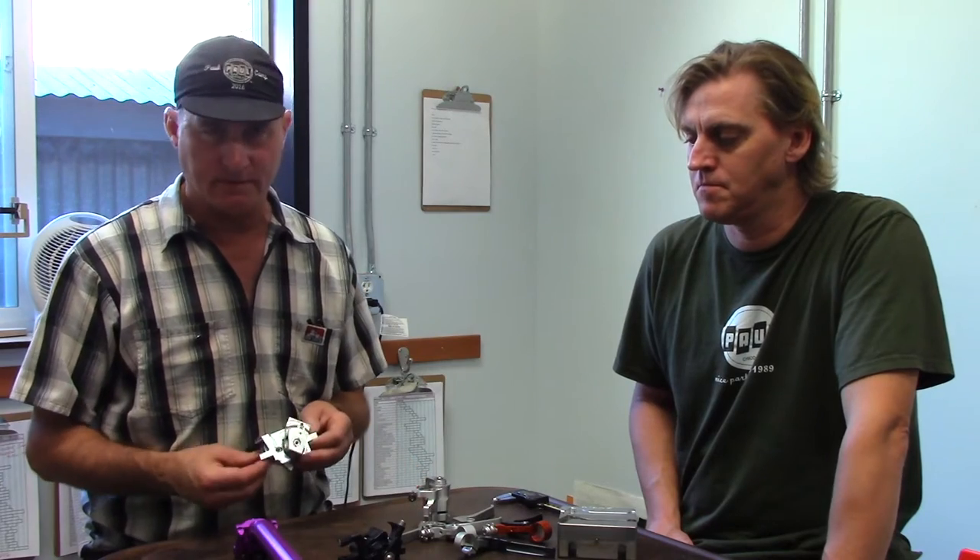Hey, this is Paul and I'm with Jim, one of our manufacturing engineers and the manager of the production and manufacturing that we do. Sometimes we can have a prototype done — I can have an idea in the morning and we can have a working prototype done in the evening, and that's pretty exciting. The clamper did not go like that; that took three years.